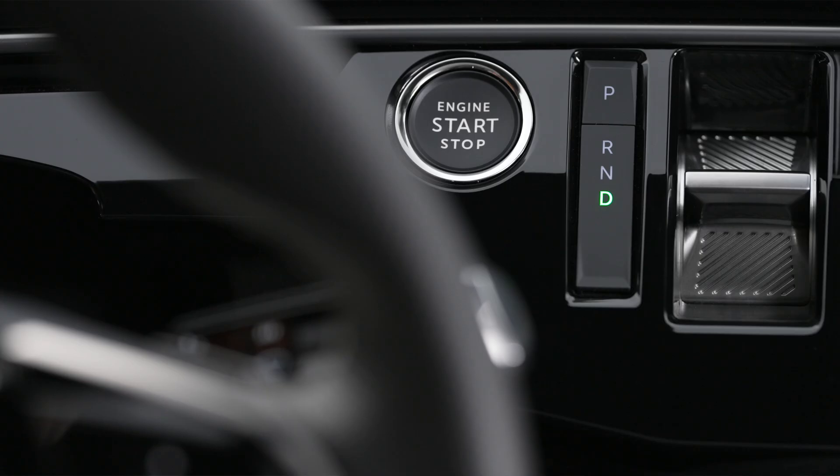To charge the battery on your electric Peugeot, check that the gear selector is on P and the motor is switched off.